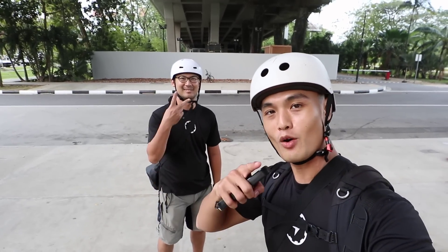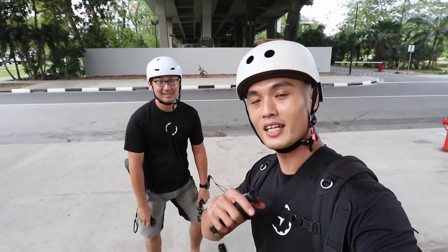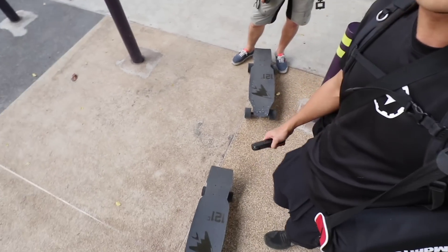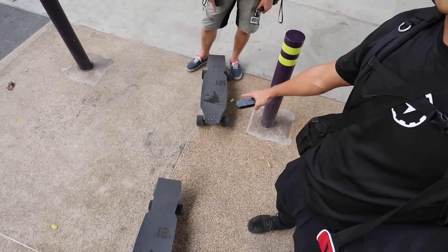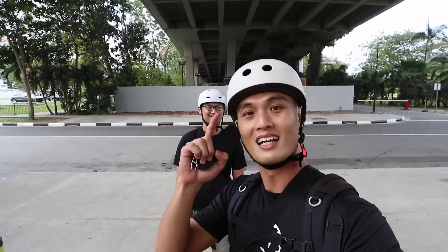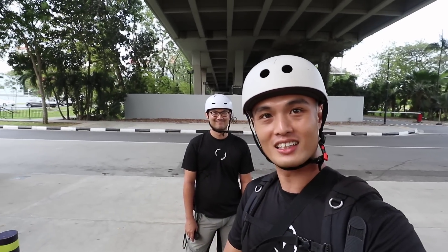Yo guys, so today we are back at Gardens by the Bay East. We're gonna be doing a little bit of a sound test. We got the Aileron V1, Aileron V2. We got loads of gear on me. We're gonna be setting it up and we'll try a slightly more scientific test.